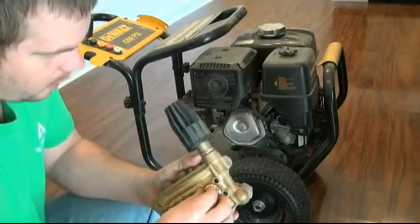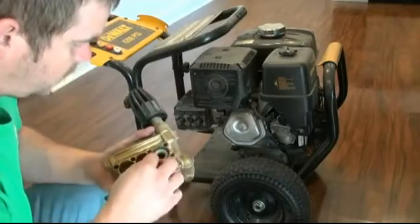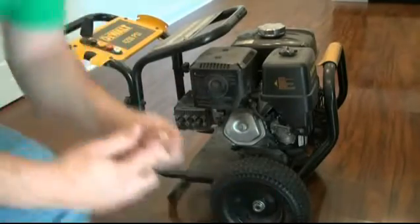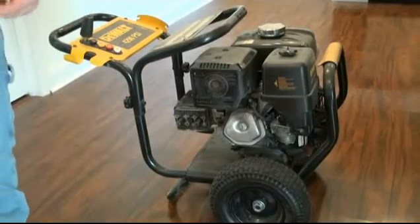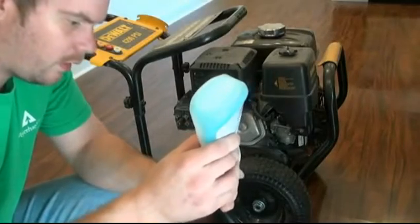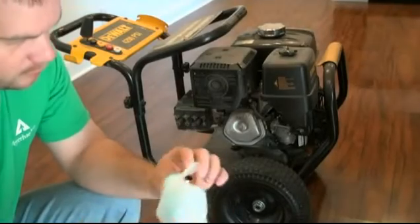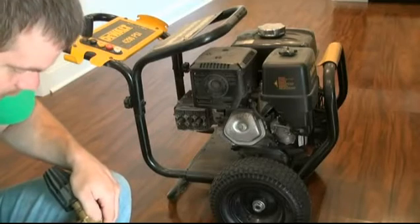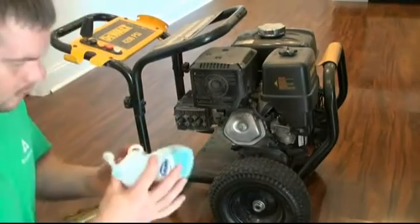I don't know exactly what they recommend for lubricating these brass rings, but I'm going to put some dishwashing liquid on them — just enough to keep the seal from getting cut. That's what I have handy because I'm working on this in my kitchen, since I don't have a shop yet — nor a wife yet — so I can do that. I'm sure dishwashing liquid or petroleum jelly would probably be fine as well. Just try to keep from cutting that seal when you push it in.